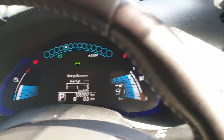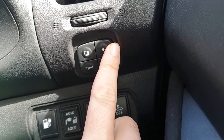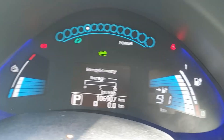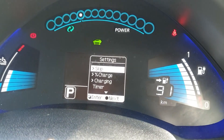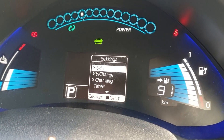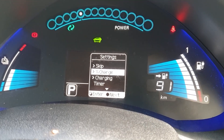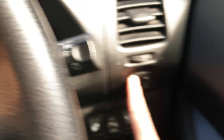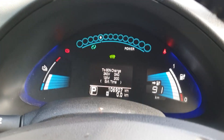Now we're also going to have a look at that charge setting. Looking at the dashboard, we're going to look at these buttons down here. This is the button you use to make selections - I'll refer to this as enter. And this is the button you use to hit next. What you do is press enter a couple of times and eventually you'll get to the settings screen. Then press next to go down to the charge percentage. Once you're on the charge percentage, press enter to go into that menu option. Then press next until you get down to 80%, and then press enter again.